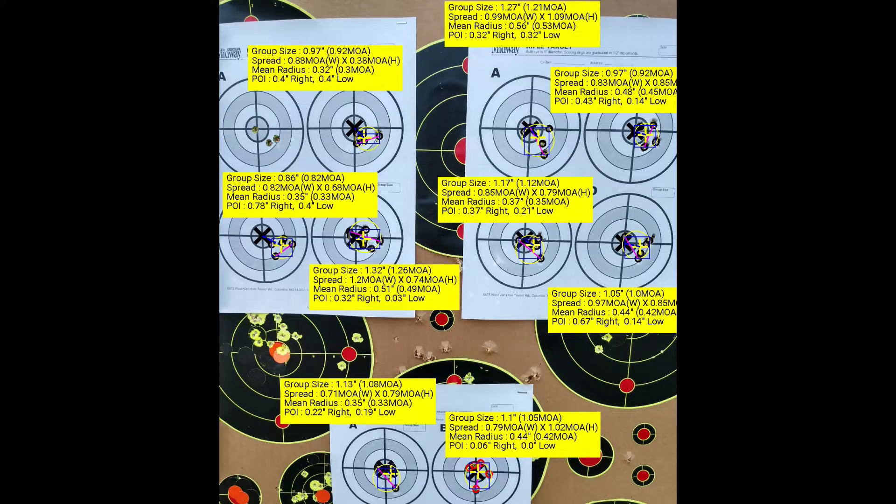The first two groups — specifically the second group from the left on the top row, as well as the third group from the left — showed the least amount of change in point of impact. So I went ahead and went with 41 grains, and next I'm going to do a seating depth test.